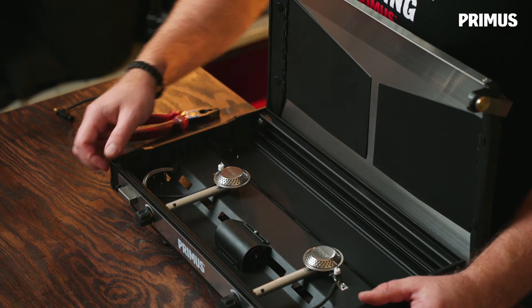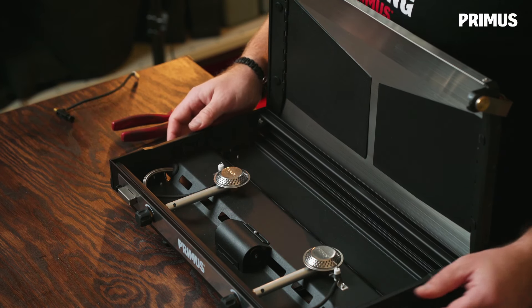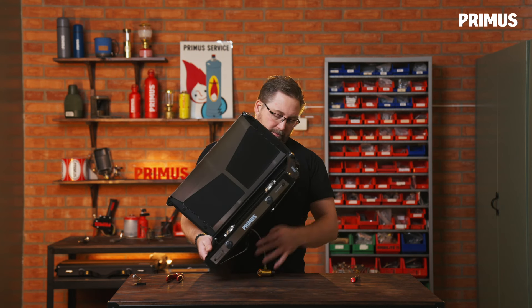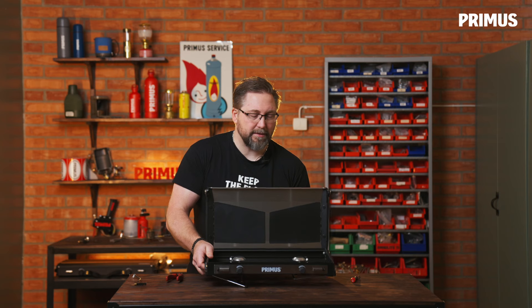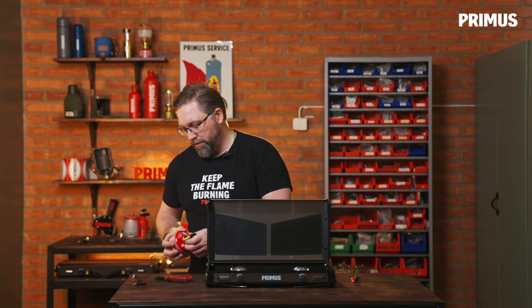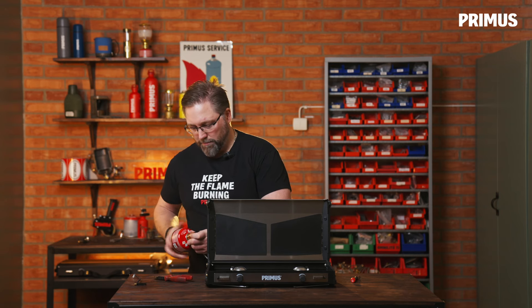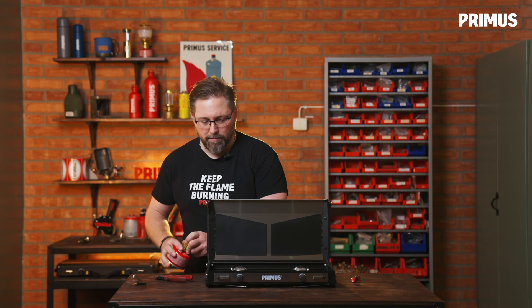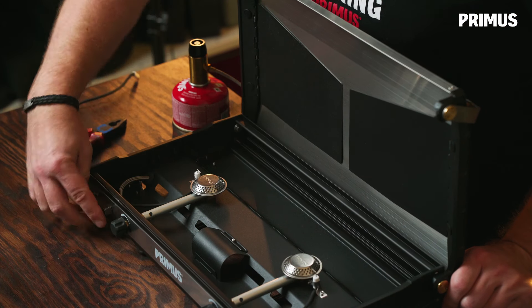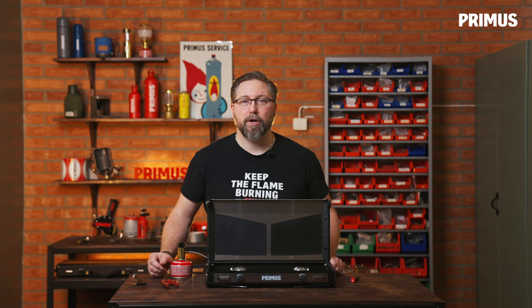Now the piezo igniter is mounted in place and we can test the function — see that the spark is coming — and then attach a gas canister to see that it also ignites. Put the gas canister on, open the valve, push the button, and there we go.